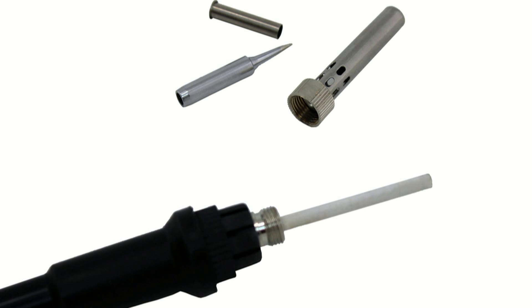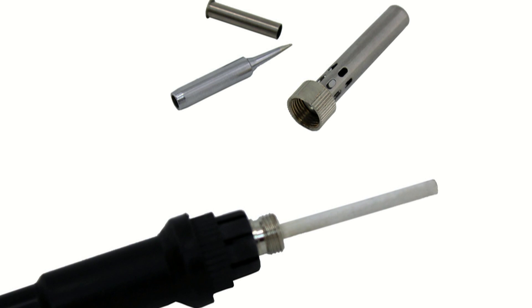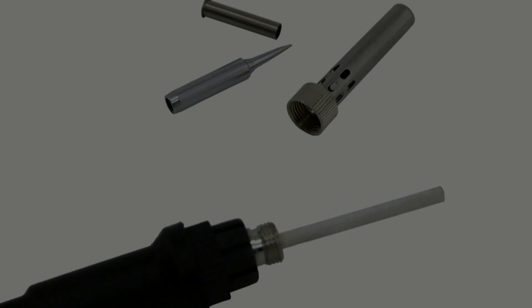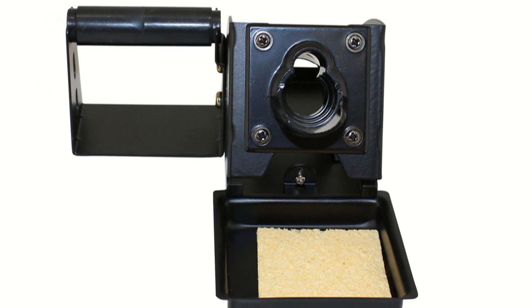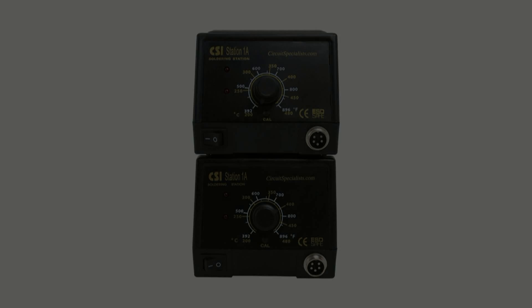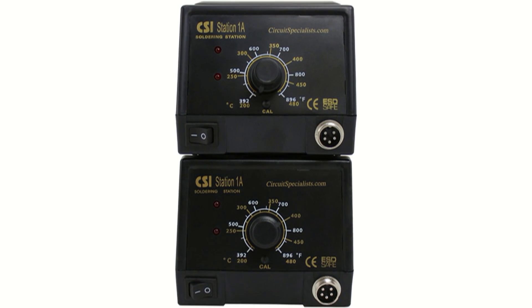The soldering iron has a soft comfort grip pencil design, a 1 meter cord with strain relief, and the entire iron can be replaced using a simple screw-on connector. The soldering iron holder, which is made of rugged aluminum, is separate from the station, enabling you to place it wherever is most convenient. Several stations may be stacked if desired to optimize workbench space.